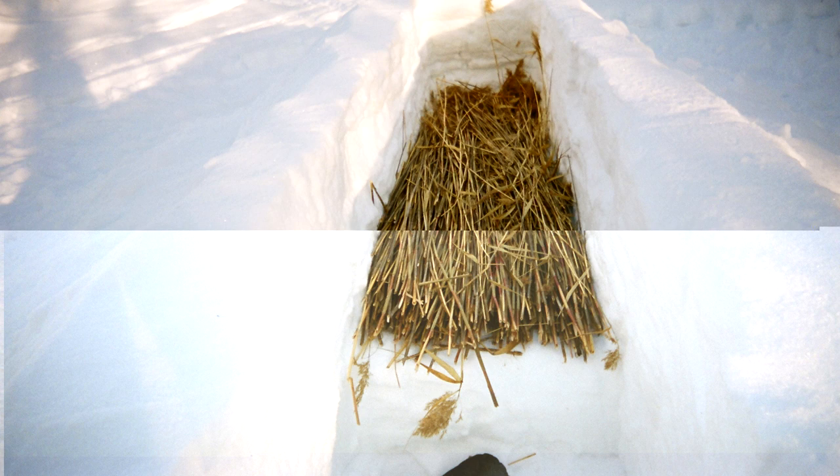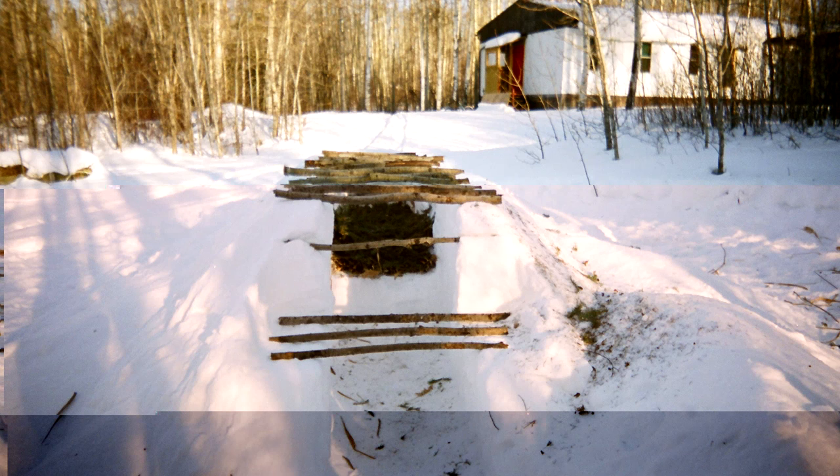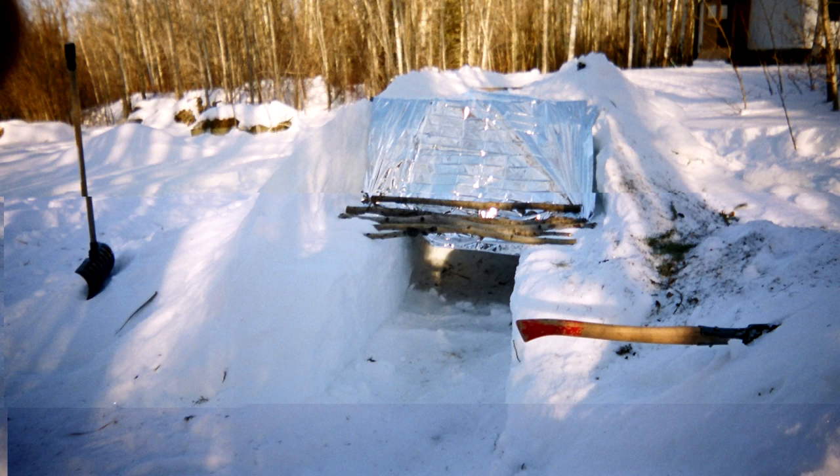At that point I put in phragmite reeds, which were nearby, then topped them with some spruce boughs for a nice comfortable bed. After that, it's a simple matter of using the sticks again to create the roof, then stepping down to the entrance way. Then put on the mylar blankets — it usually takes two to cover a shelter like this. Now I'm going to move into video showing us building a box trench shelter at the Karamat course in 2018 with a group of people, so you'll see this technique in action.